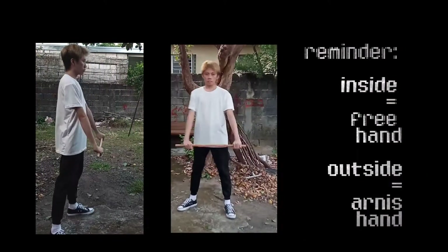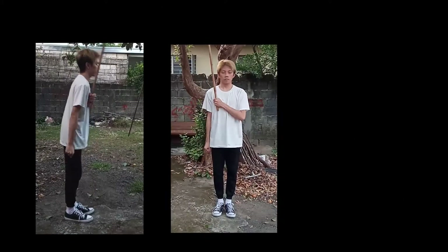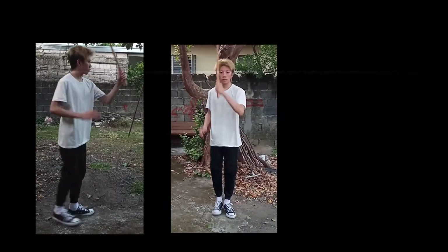Reminder: your inside is your free hand side and your outside is your nice hand side. Hold the stick vertically with your hand at the bottom and your free hand supporting the top.